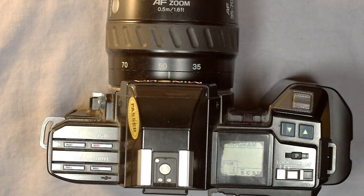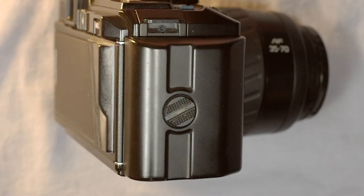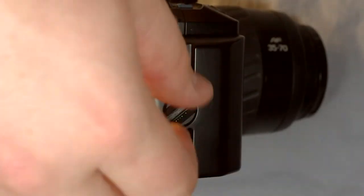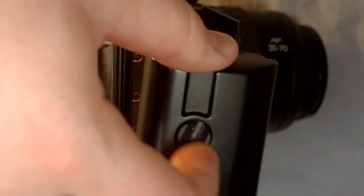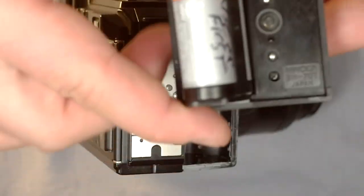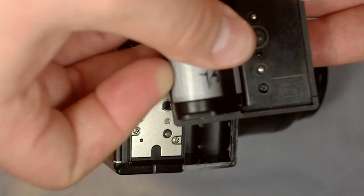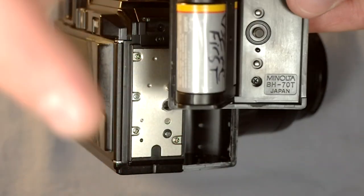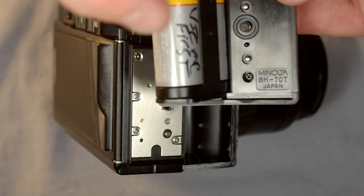Next we're going to change the battery. To change the battery, grab a Philippine peso or any other coin that fits in the battery door slot right here. This camera had three different battery doors it could use. The battery door comes off, and you could get one that took a 2CR5 battery. This one is the BH70T, and it's the best door you can get — this battery has tons of charge and will last a very long time.